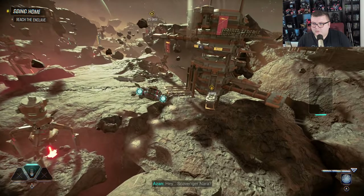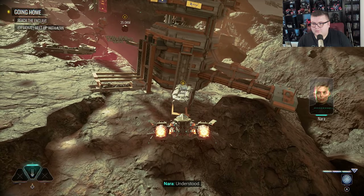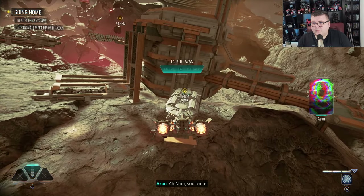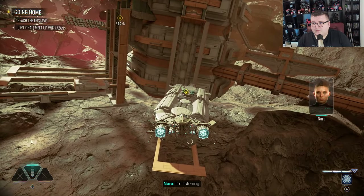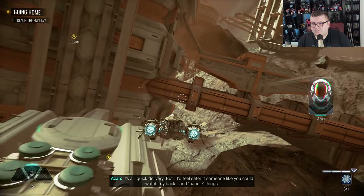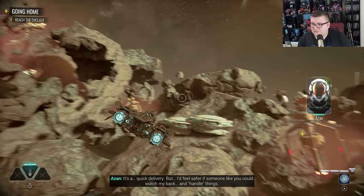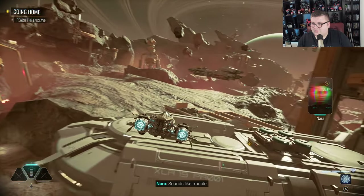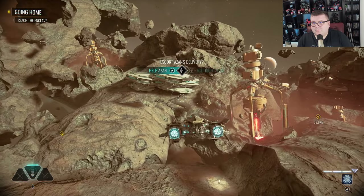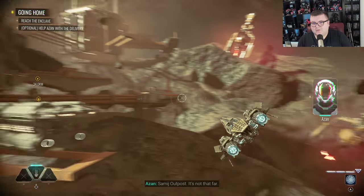Scavenger Nara — what's this? I could use some help. Nara, you came. I'm listening. It's a quick delivery, but I feel someone like you could handle things. Sounds like trouble. I'll pay you. Help us out. All right. Where to? Samage outpost — it's not that far.